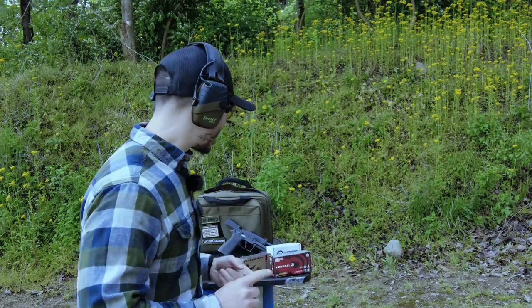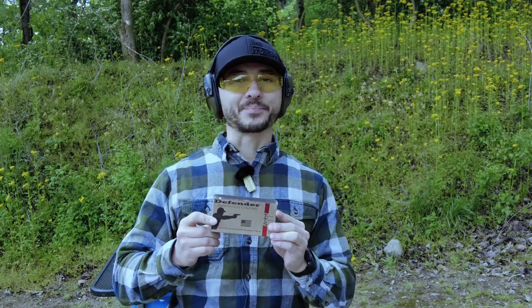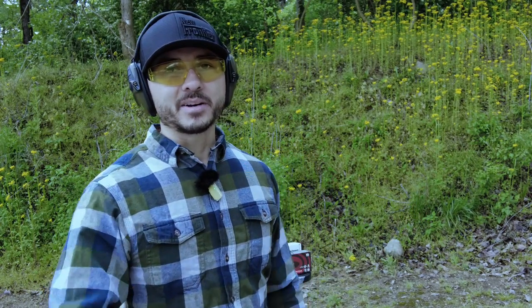That wraps it up. Thanks for watching. I think I want to check out the Defender competition series — the actual one they just came out with — and maybe do a review when I get my hands on some. If you have comments, questions, or feedback, leave them below. Like and subscribe if you'd like, and if you don't like this video go ahead and click that thumbs down button twice.